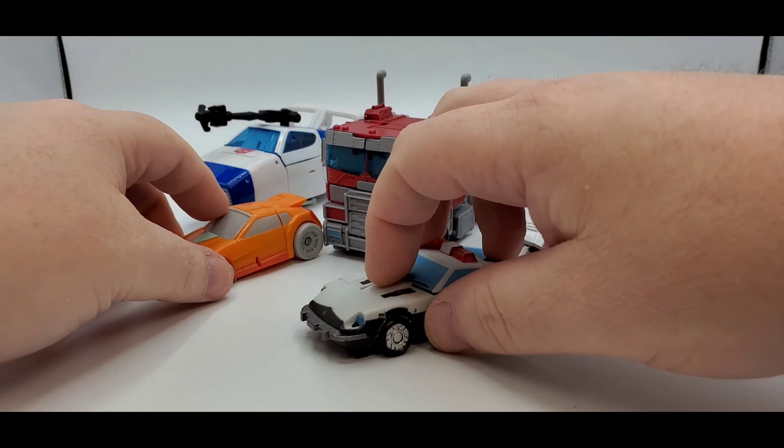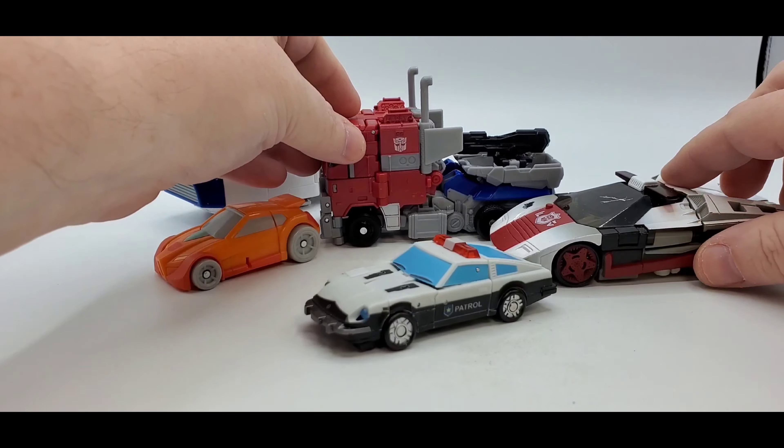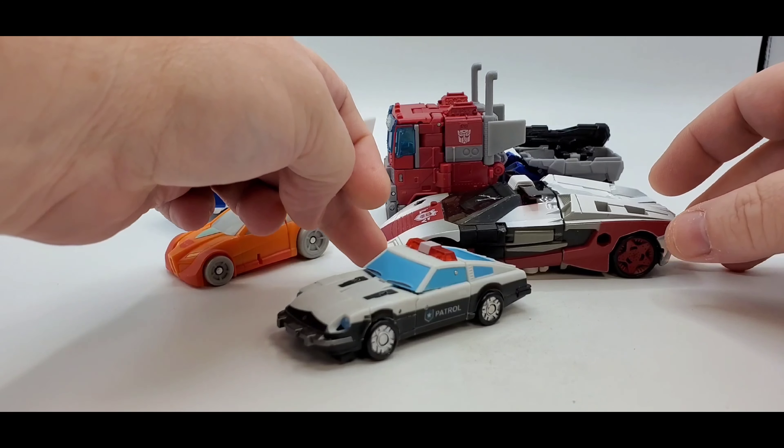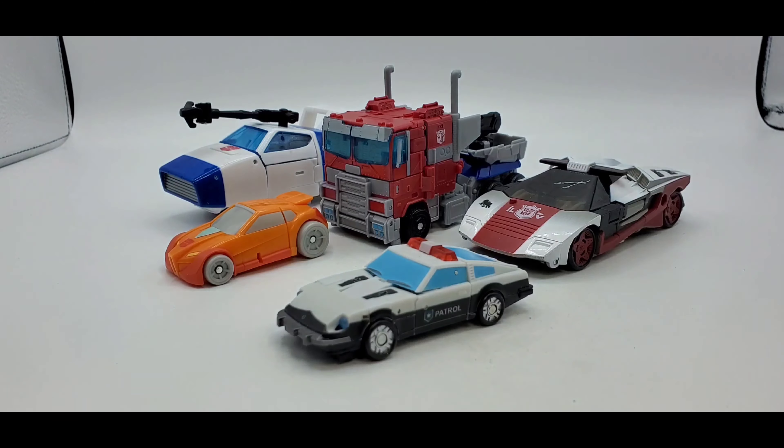There's Red Alert, you've got Magic Square Prime, Wheelie, and Dustbuster Jazz. I forgot to mention — he is small. He's supposed to be Voyager scale, but he's really, really small.